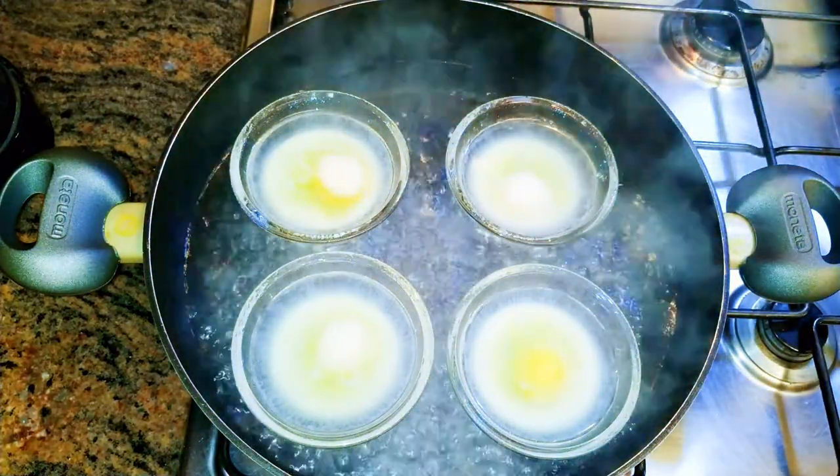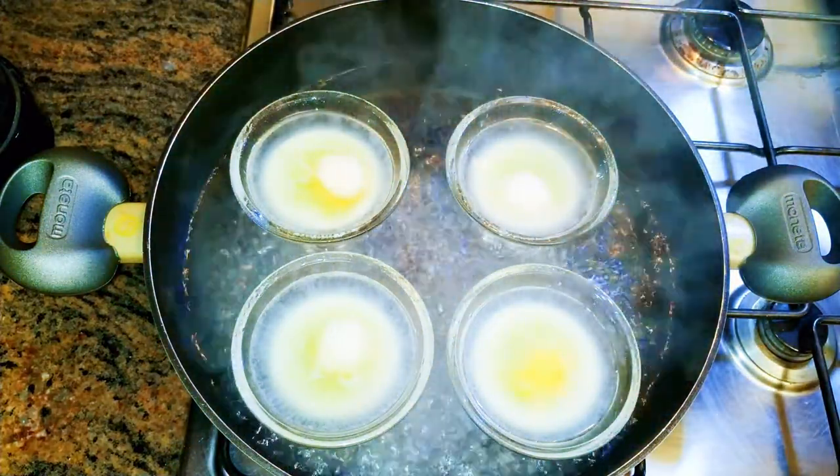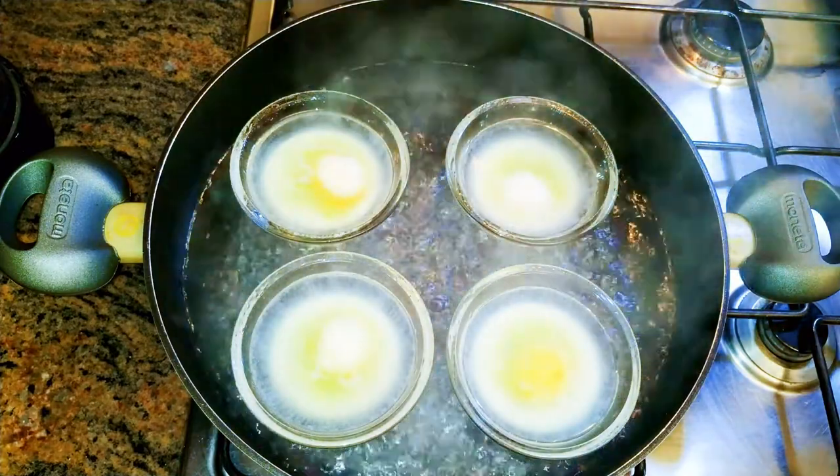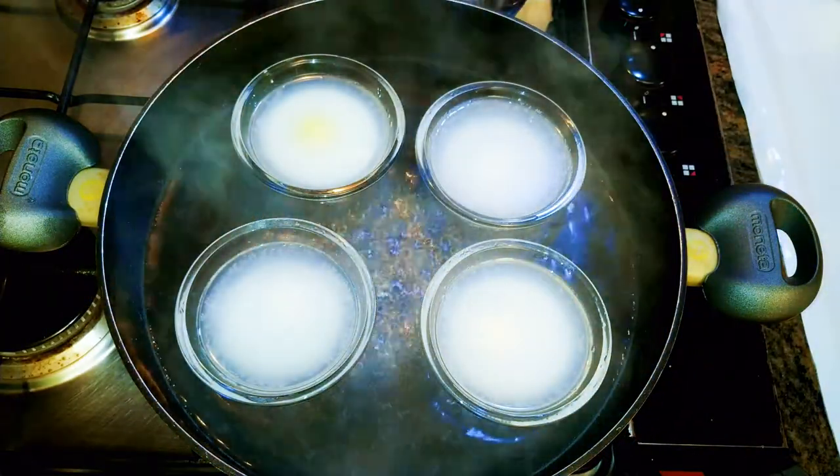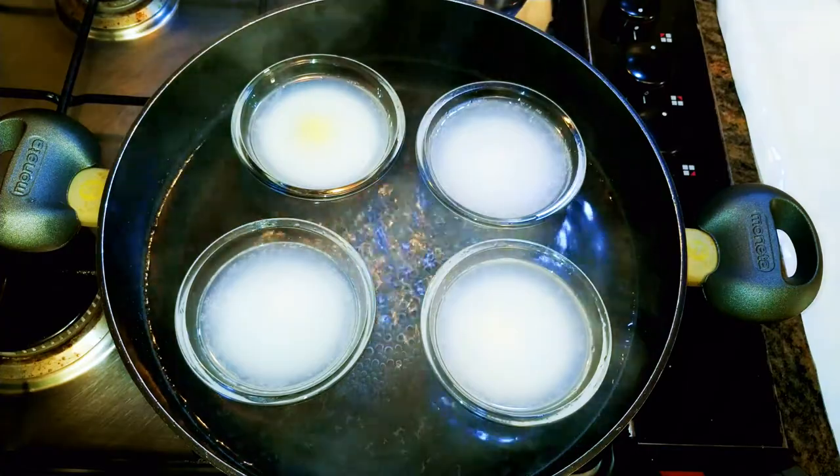After about three minutes, as you can see, it is cooking well. Depending on how well you want your eggs cooked, you can cook it some more or cook it less. After about ten minutes, I think it is ready, so I'll just turn off the fire.